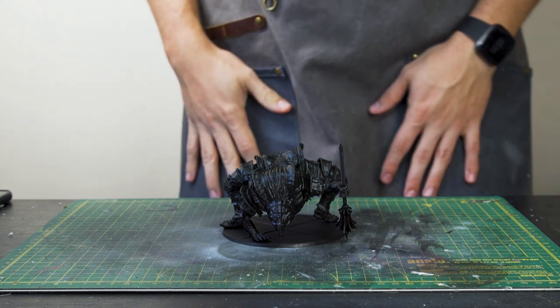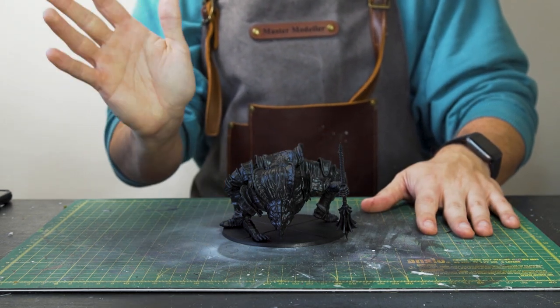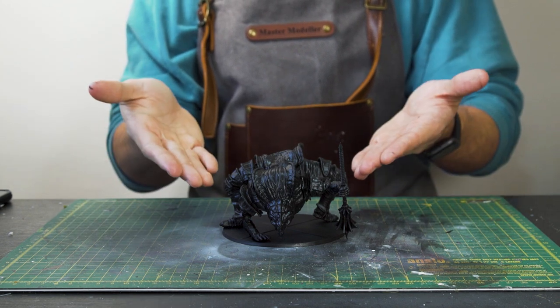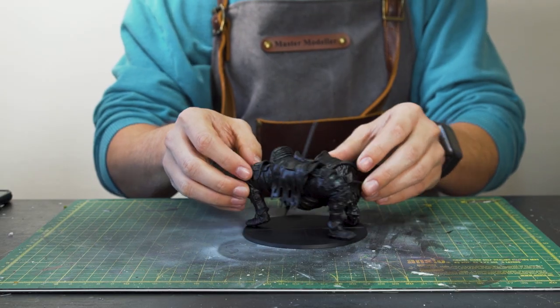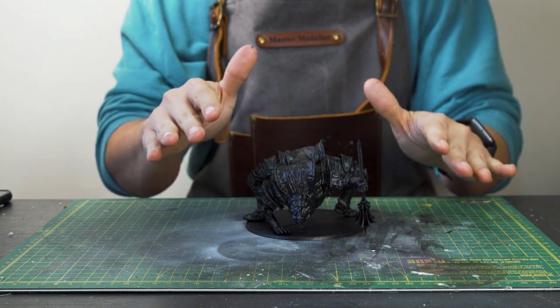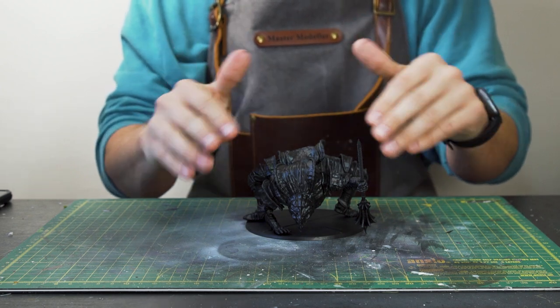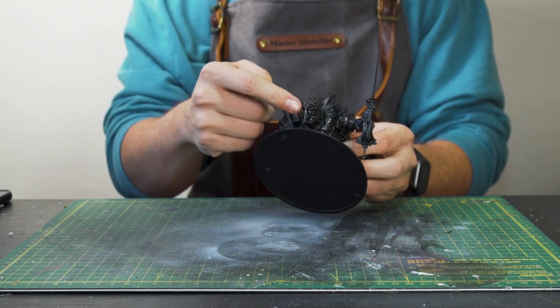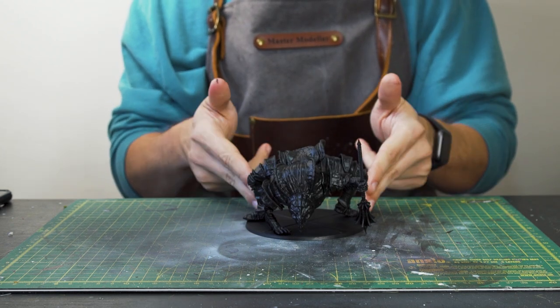Here he is, the baddest boy of the Boreal Valley from the Steamforged board game expansion. We can see there's a lot of cool detail on this model to work with. I'm thinking of creating a glow effect on the eyes and maybe using some liquid frost to create some cool ice and frosting on the weapon.